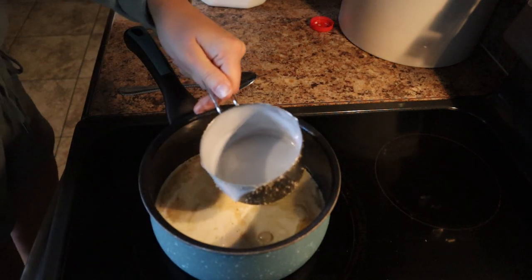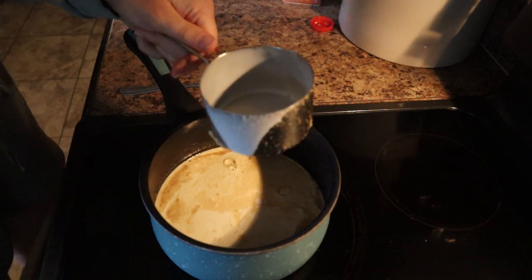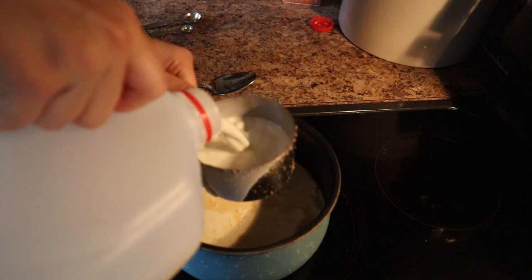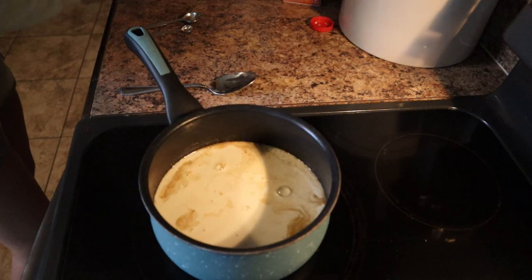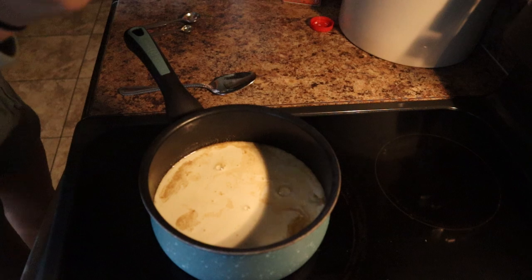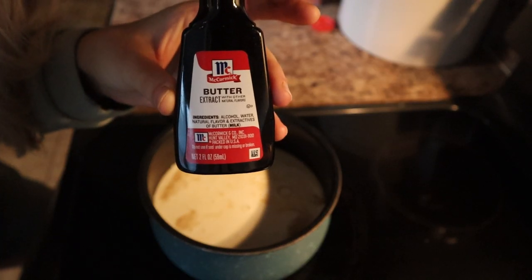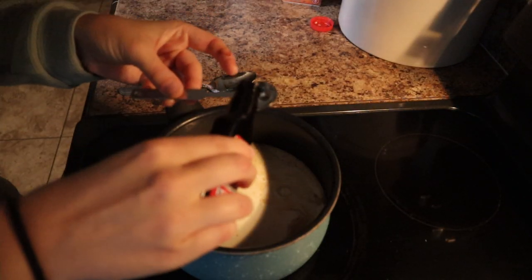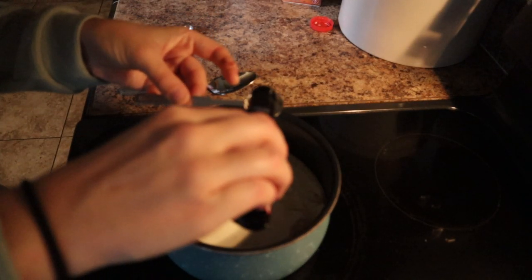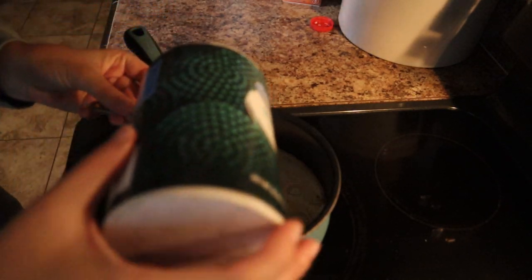We've got our cream in there. Now we're going to do three-fourths cup of milk. I like to use whole milk, just whatever you have or want to use. Now we're going to do 1 teaspoon of butter extract and that's what gives it the butterscotch flavor. And then one-fourth teaspoon of salt.